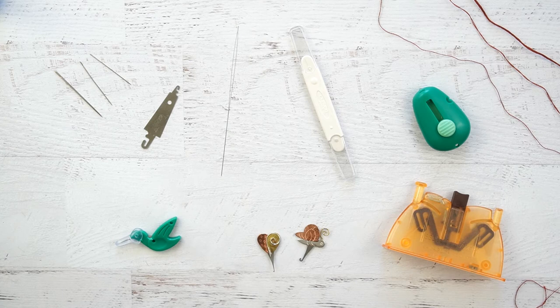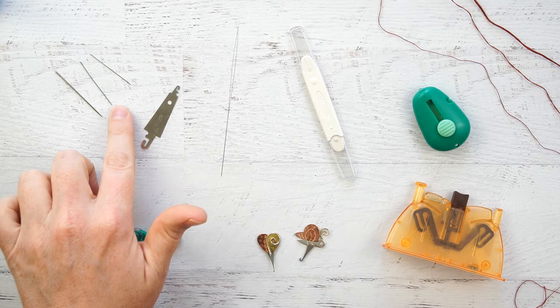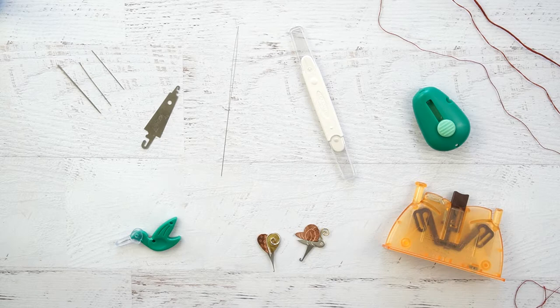Hi, this is Jessica with cutesycrafts.com and today we're going to be talking about needle threaders. I tried out several different needle threaders with several different size embroidery needles and different amounts of embroidery floss. The needles that I'm using are Tulip Hiroshima needles, so the results could be different based off of what type of needles you're using.